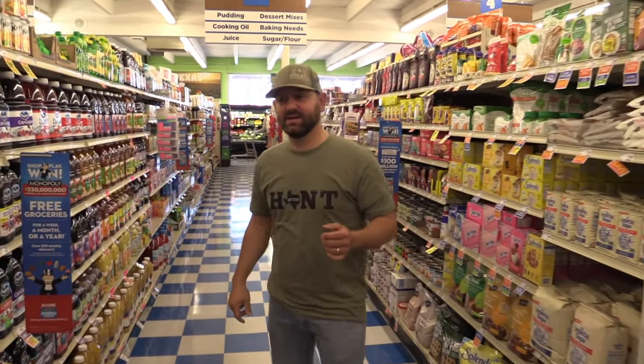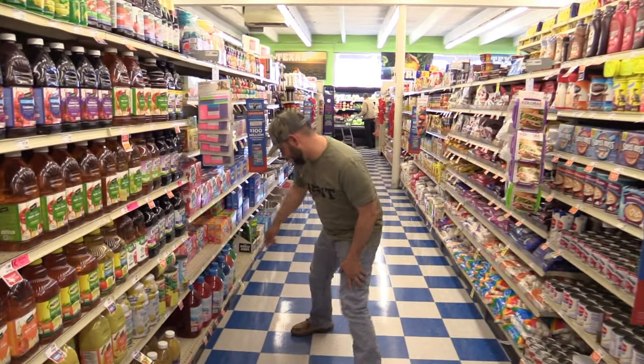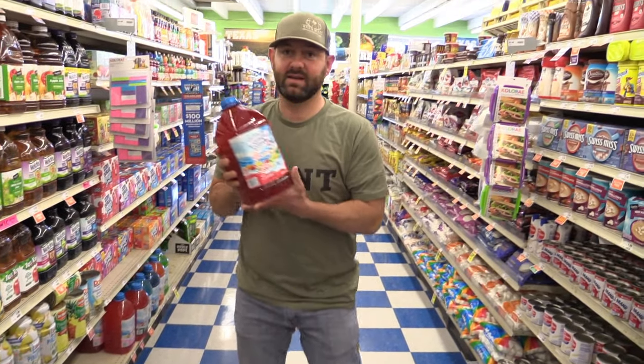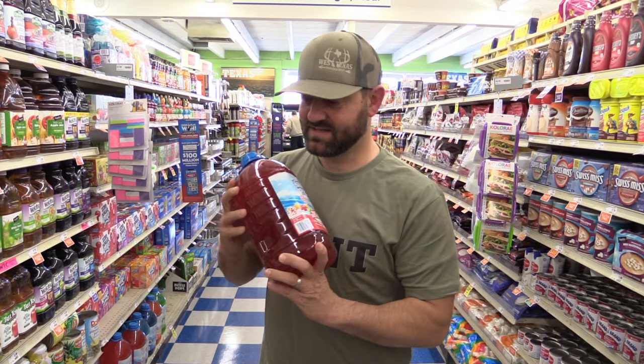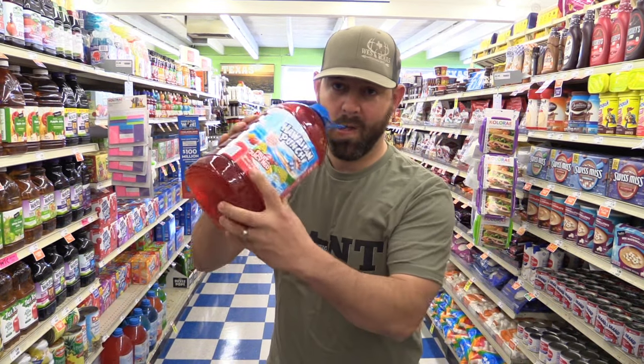One thing we found that works really good is hog slop. It's all about getting something just sweet. My personal favorite is the Hawaiian Punch Fruit Juicy Red. It just soaks in real good. It's really sweet — those hogs love anything sweet. Super punchy.